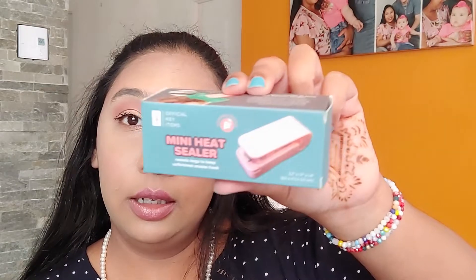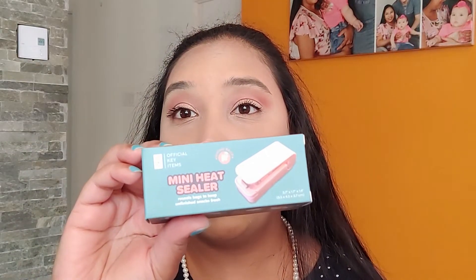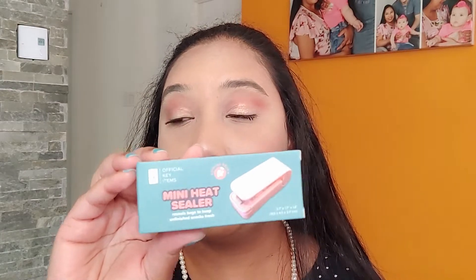I think I got the mini heat sealer again. It's been a while since I ordered this package. This is good for sealing your cereal packages when you are done with them, or chips as well, instead of buying those clips. So these are very good.